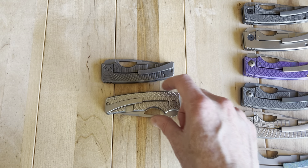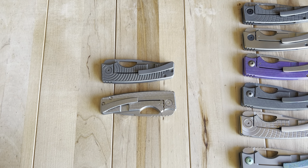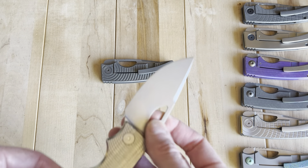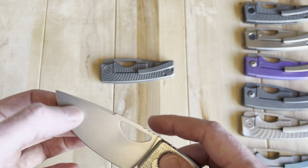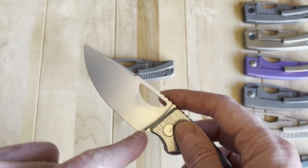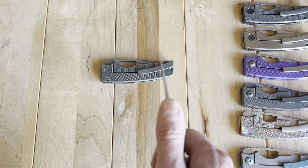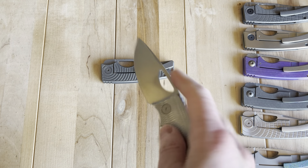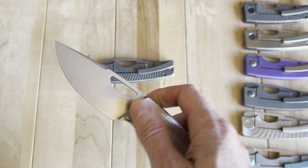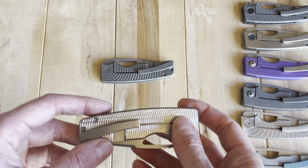Nice hard MagnaCut gives good edge retention. The blade profile is very slicey — really a full flat grind from bottom to top — very functional with plenty of room to sharpen at the choil. A knife designed for decades of use. It's just so intuitive; it feels like there's something almost magically geometric about this knife that makes it better than most in some way.